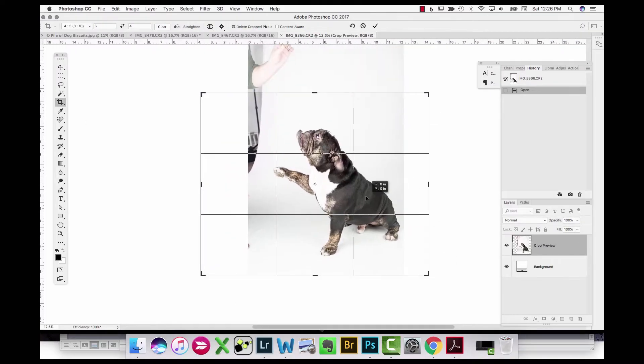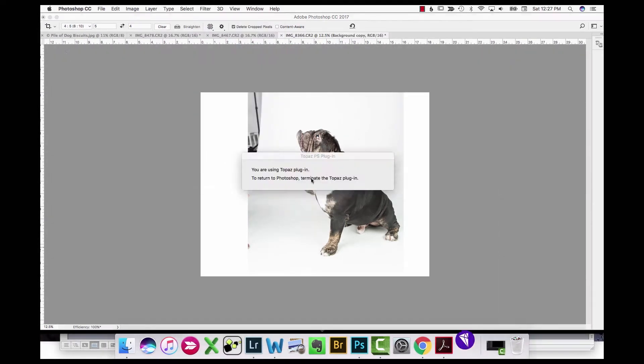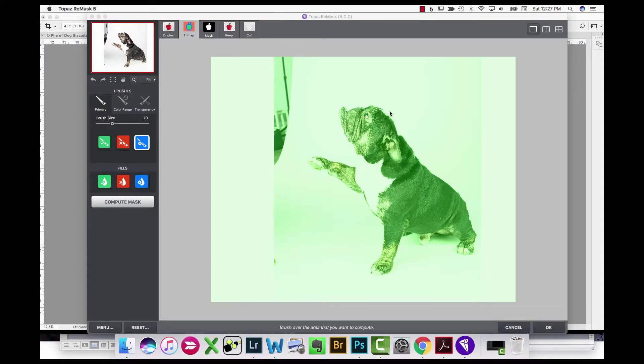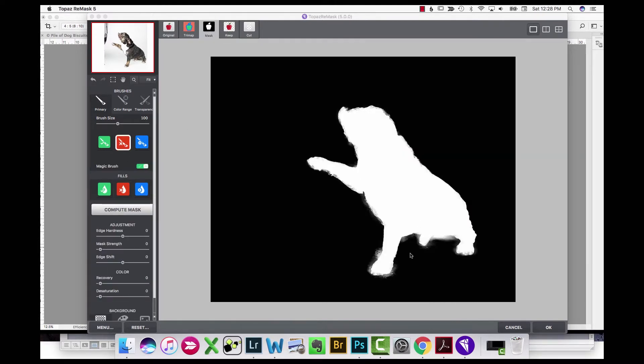I'm bringing the photo into Topaz Remask to extract out the background, painting with my blue magic brush to tell Topaz where to calculate the extraction, then running the calculation. It does a quick compute and then I just go through and do a real quick cleanup of the stray areas in the background that it missed.